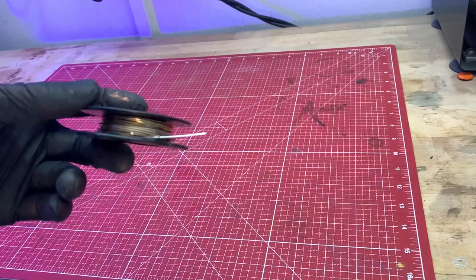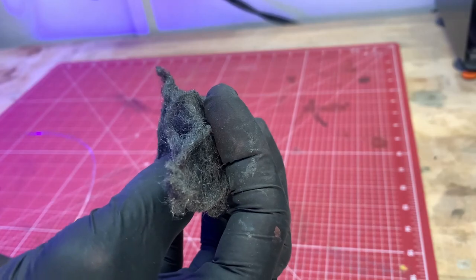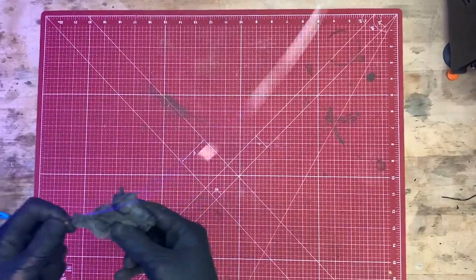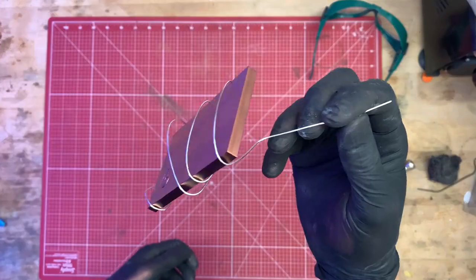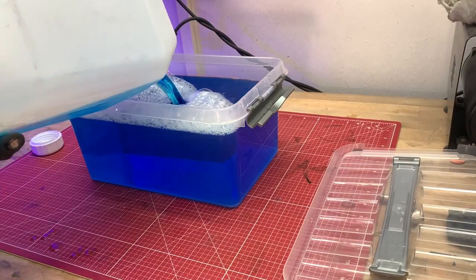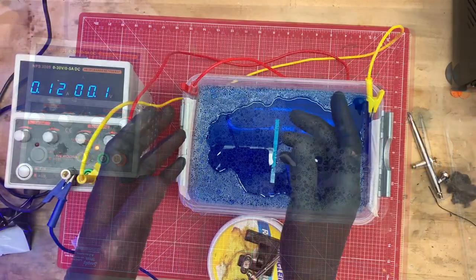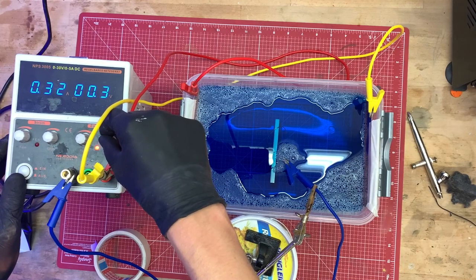Now grab some silver wire and steel wool, then clean the wire thoroughly with it. Now wrap it around your conductive 3D print like so. The next step is electroplating with copper electrolyte. I have already described this in detail in a few videos — just click here in the top corner or look for a link in the description.